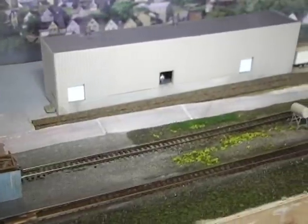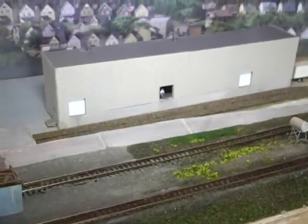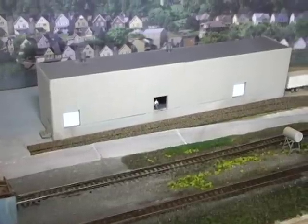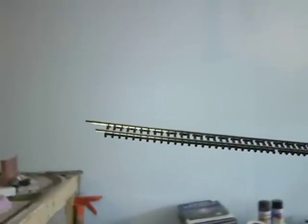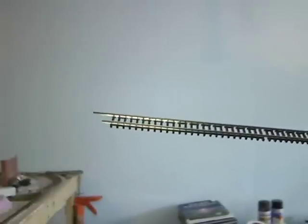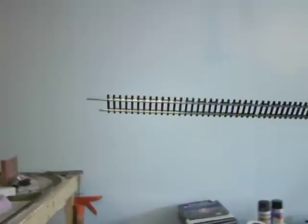For the industry we just created - a consumer produce industry in the last video - we're going to make a good siding for it. To be realistic we want to use code 80 flex track, but at the same time it's too shiny and too perfect. The ties are spaced evenly and it has a black plastic look that we want to change.